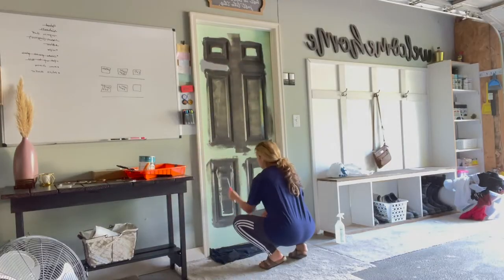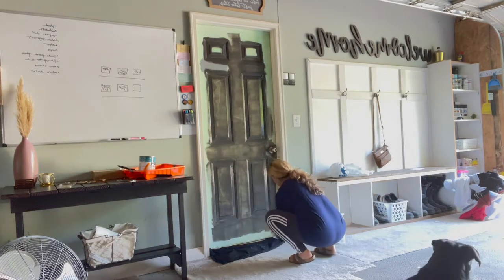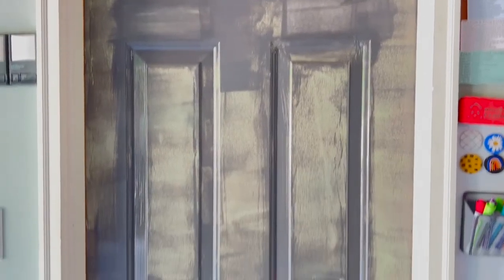Keep in mind the roller does have a tendency to drip paint. If it starts dripping, just take your roller and go over it. Make sure you take the time to let it finish drying so that it doesn't dry tacky.